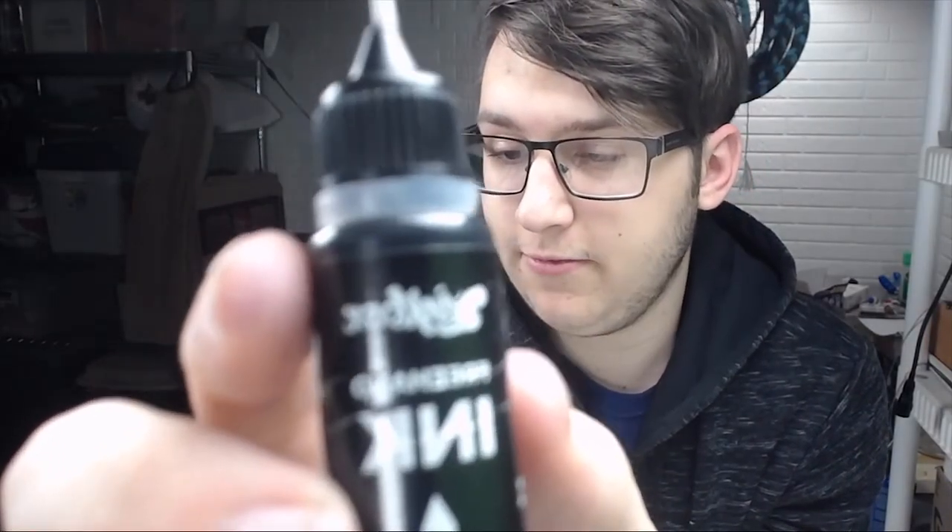Welcome back to Huntertainment. I'm going to be giving myself a temporary tattoo. Today I will be using Inkbox Freehand Ink. It's kind of like henna, except it dries black and actually lasts for two weeks. I've used it before — it actually lasts for about two weeks.